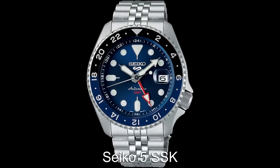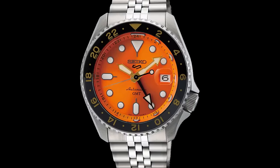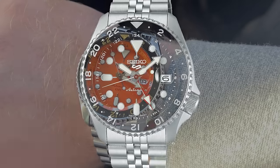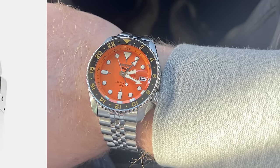Seiko do have an affordable mechanical GMT with the SSK range. This is a fairly new model and movement that has hit the enthusiast world like a truck on fire. This model features all of that Seiko DNA that collectors love, with a large case that works on smaller wrists too.